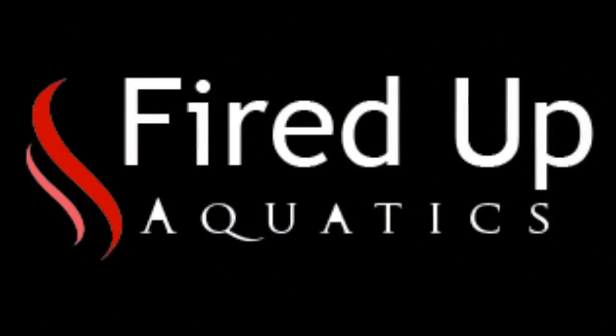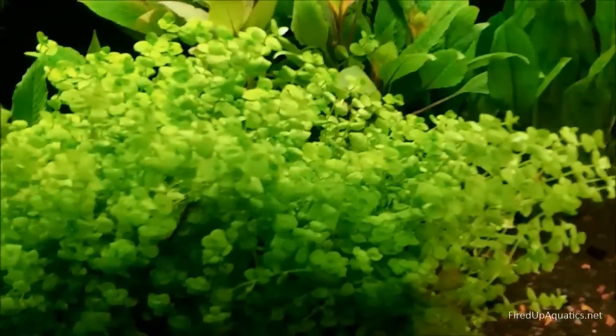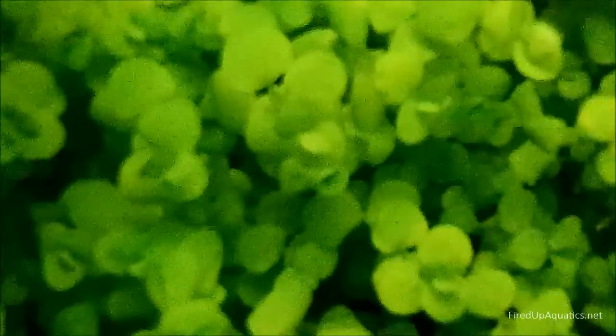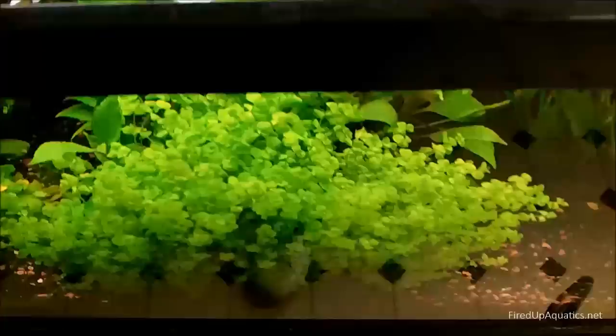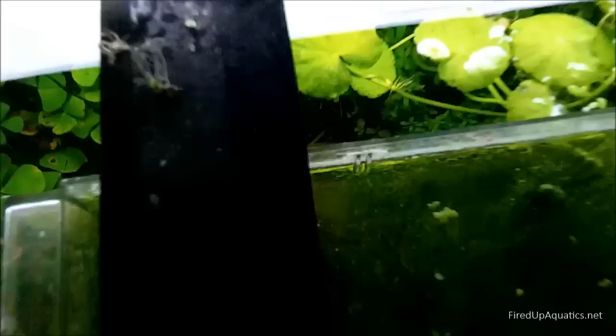I was on my way into the back room and I was walking by this tank, and I feel it's important to show you the compact high grow and how it's getting nice and red growing out. Also all these giant baby tears that I stuck in here and have been growing out — come get some giant baby tears guys. I'll probably throw some of them on bundle mania.